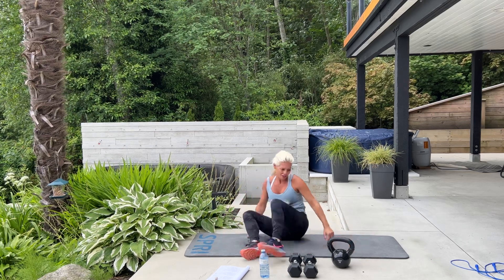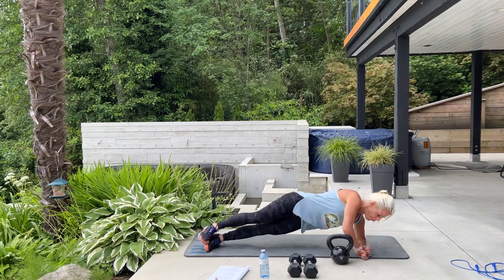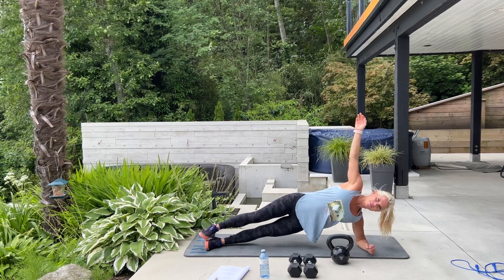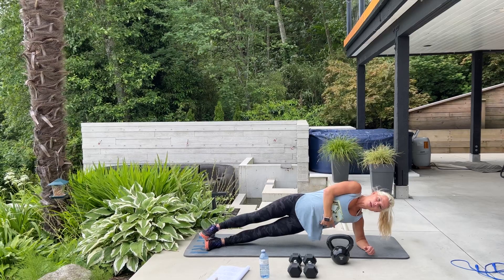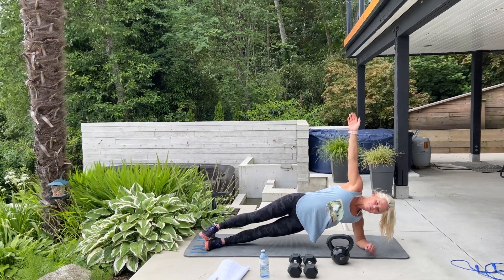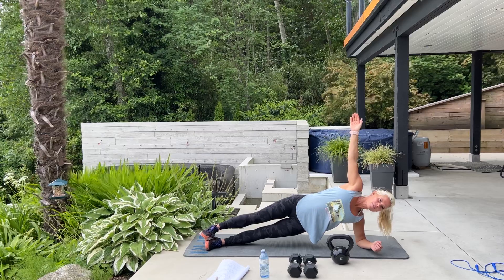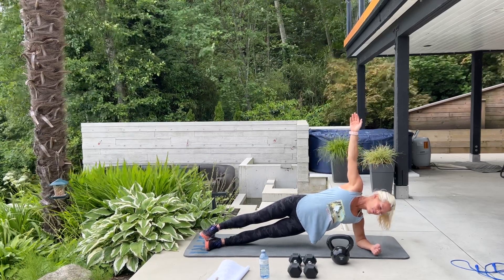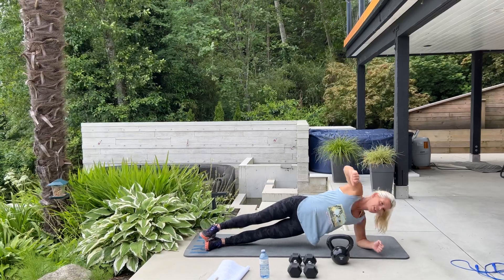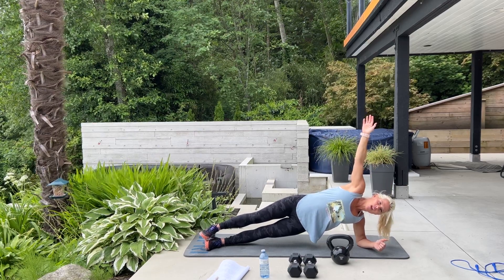We are switching to the other side — from your elbow and your toes, 60 seconds, and we're up. Breathe. Now we're going to feel it through the bottom oblique on this side. Keeping your hips up nice and high. And breathe. Doing good, doing good. Come on, keep it up. Stronger every day.